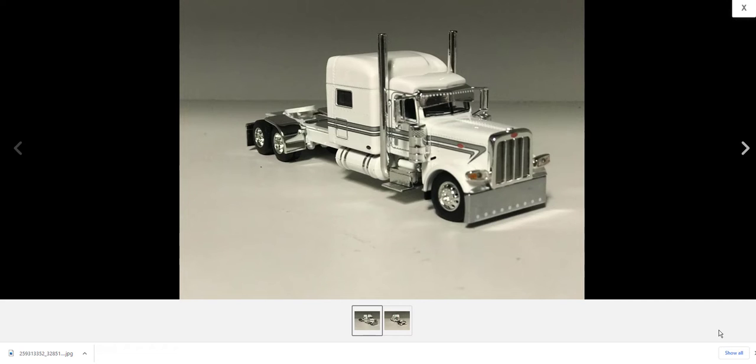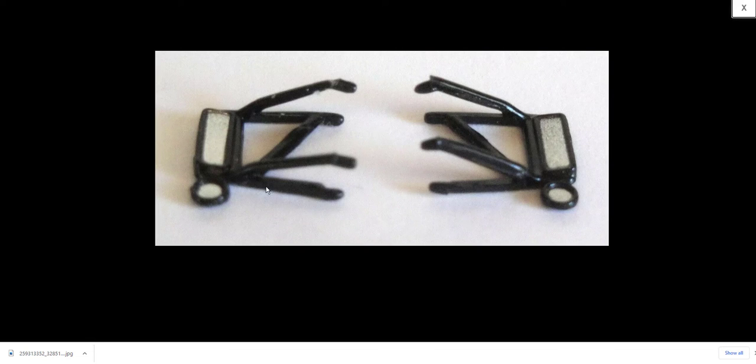Hey everyone, Eric with Rockin' H. You know, you buy one of these cool trucks and it never fails that you knock it off a shelf or somebody bumps it and you break one of these mirrors. What a pain in the butt that is. They're supposed to come with an extra set of mirrors when you purchase them, but sometimes it just never works.